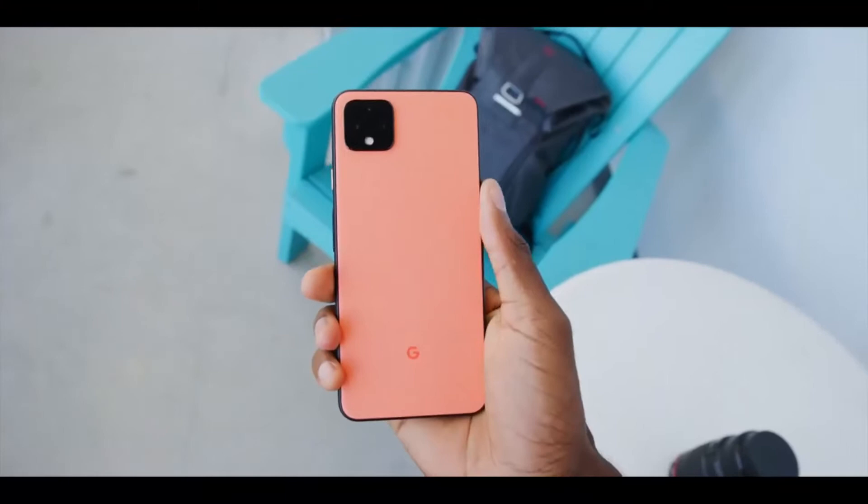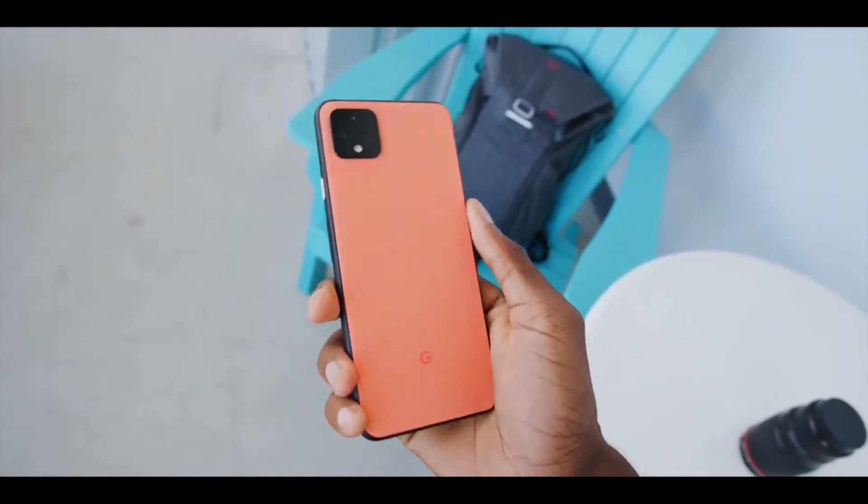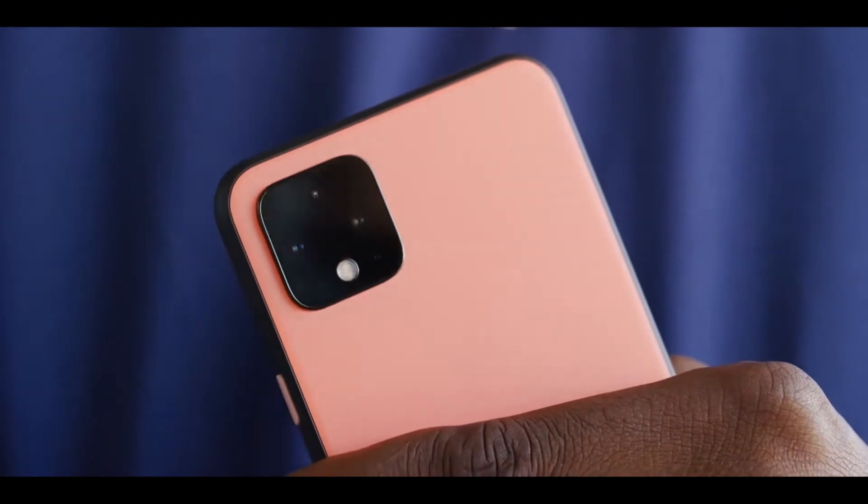It's a bit weird that only the black version gets the glossy finish. Moving to the camera bump — there are no triple cameras, only two cameras: a main sensor with flash and laser autofocus, and a telephoto camera. I don't know why they chose a telephoto over an ultrawide, because an ultrawide camera is more useful and more commonly used. This has a 2x telephoto camera.